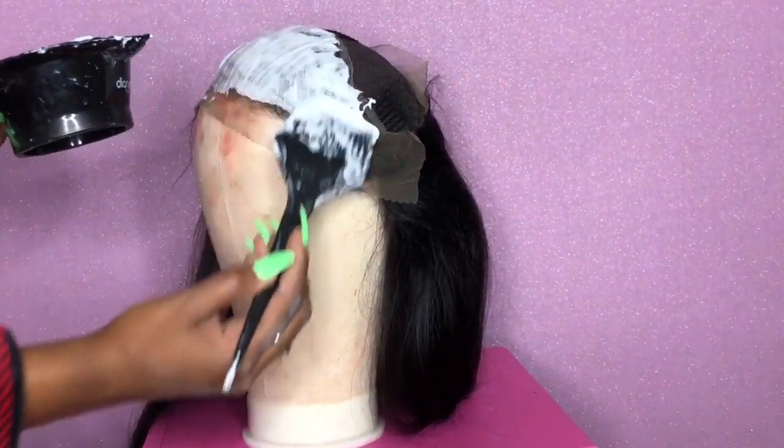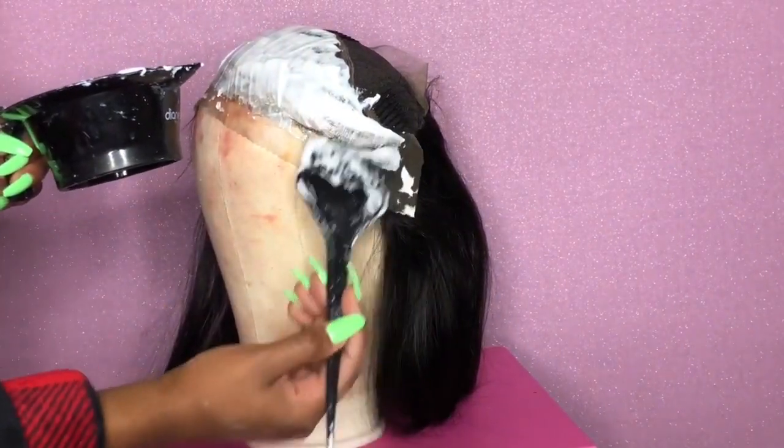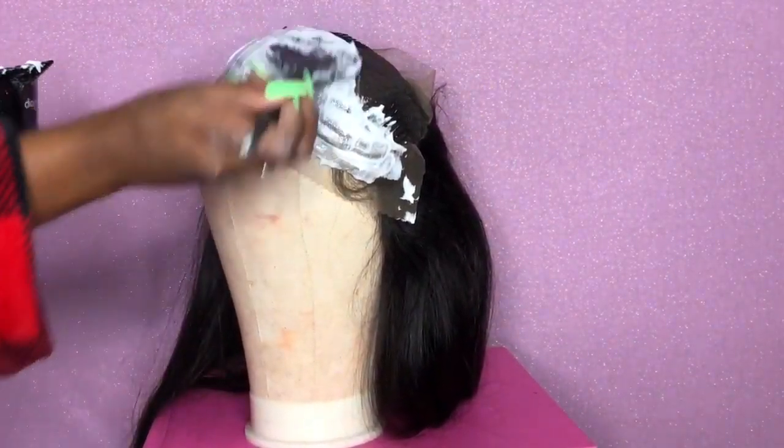Once I finish applying the bleach over the unit in the specific areas, I let it sit for about 15 to 20 minutes. That will make sure the knots are completely bleached.